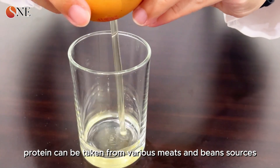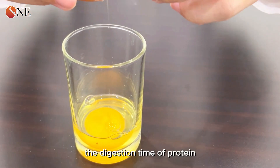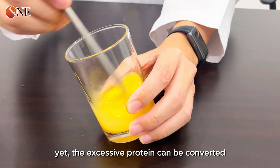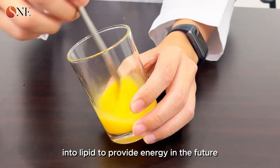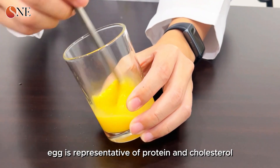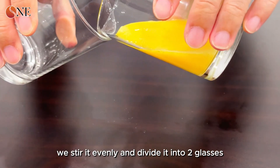Protein can be taken from various meats and bean sources. The digestion time of protein in the human body can be as long as four hours or more, and excessive protein can be converted into lipid to provide energy. The egg is representative of protein and cholesterol — we stir it evenly and divide it into two glasses.